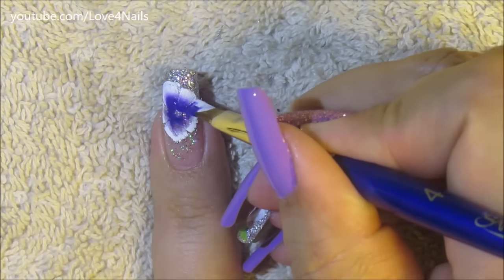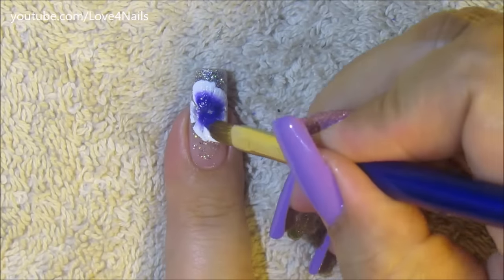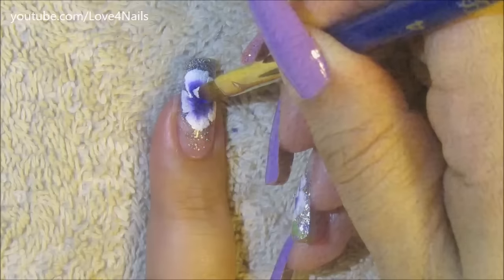Here I'm just going over each of the flower petals a second time so the colors are a lot more vibrant. But yeah, like I was telling you guys, this new nail art trend is awesome — I really like it.